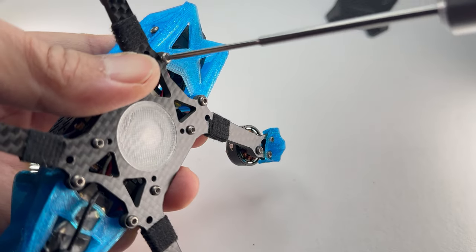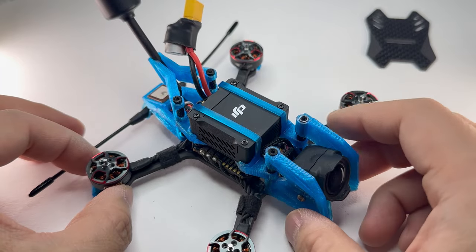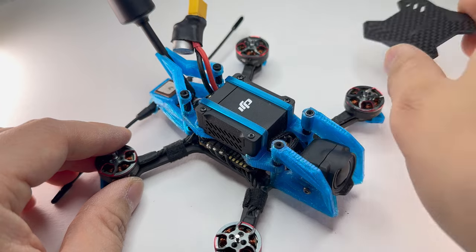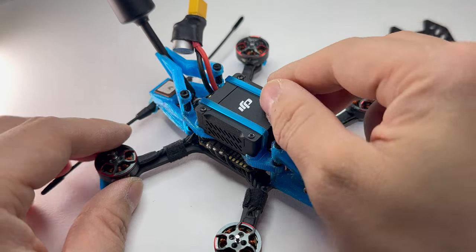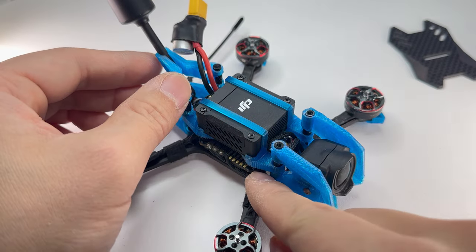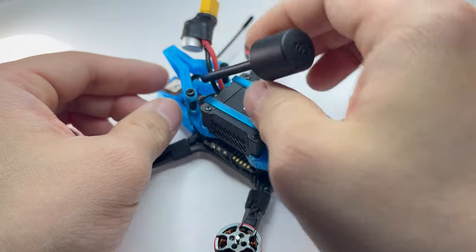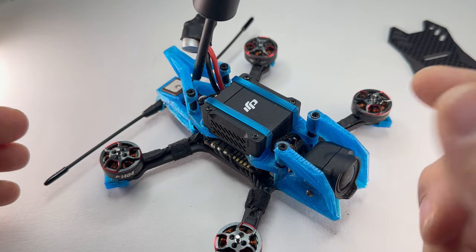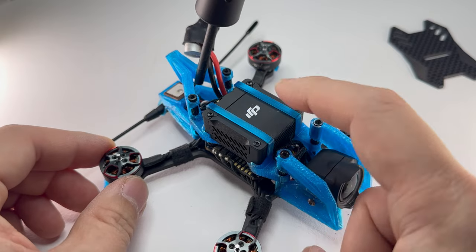We're going to screw the standoffs to the bottom of the frame using M2 by 6 screws — be careful not to pinch any wires. This frame features a quick release feature for the DJI O3 air unit. All you have to do is remove the top plate, take out the two screws on each side, remove the camera, pop the slings, remove the air unit, remove the plug from the FC, and pop out the antenna. In three minutes you can move it to another quad and back, saving you money so you don't have to buy too many.